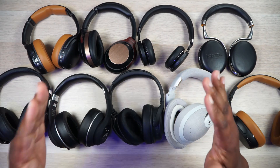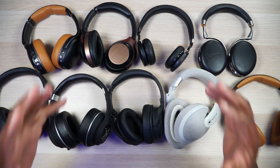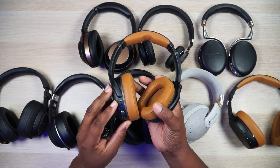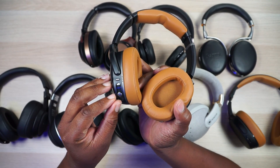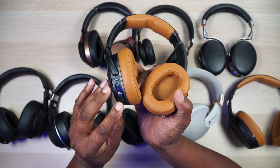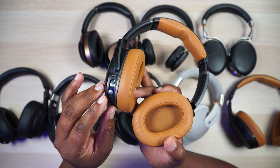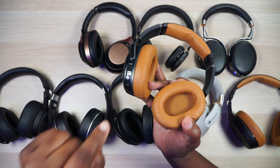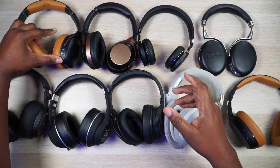Y'all know I'm a bass head. I cannot live, I cannot breathe, I cannot think unless I got bass in my life. So what I would do is definitely implement a physical plate bass slider — like the one you'd get on the Skullcandy Crusher ANCs right here. That bass slider is no joke. I don't need it all the way up, just a little bit right there. I would definitely take the bass slider out of this and put it into my ultimate headphones.